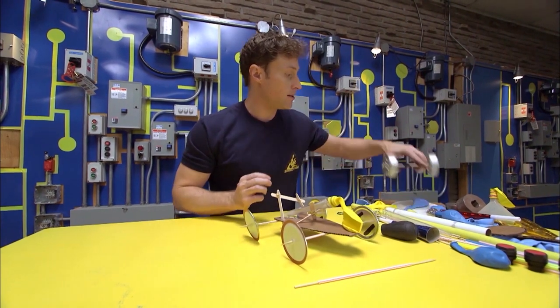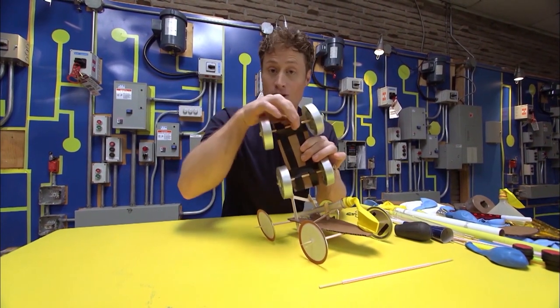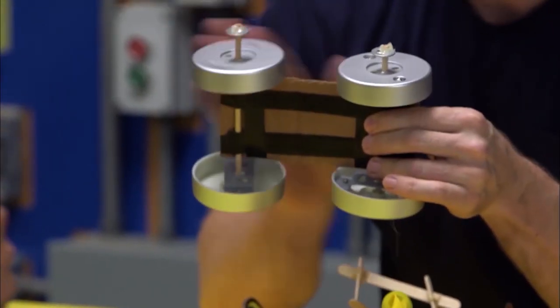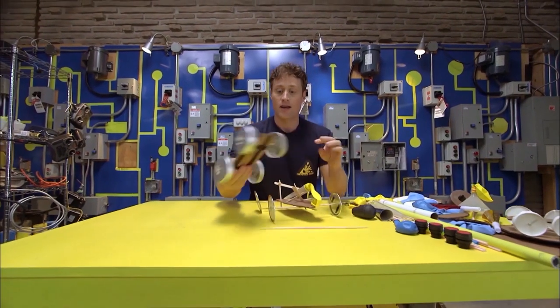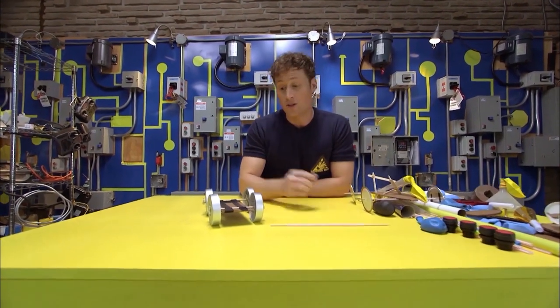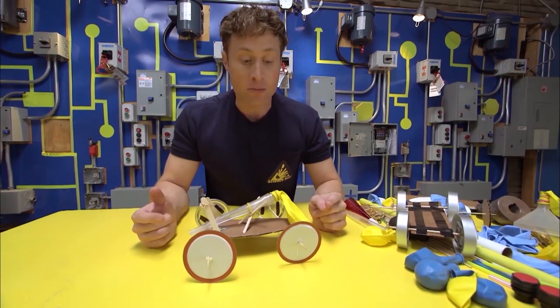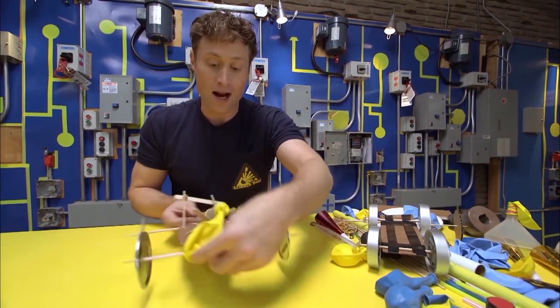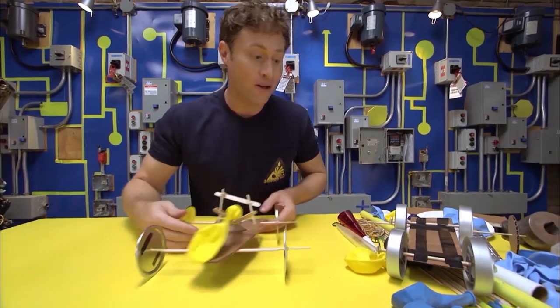The other way is to tape down the axle, or whatever you're going to use, and have the wheels spin around on the axle. Those are two great ways to make your wheels turn, and it really kind of depends on the wheels you're using. You can make your own design and keep refining it, making it better and faster, or do what I like to do and make a whole bunch of different cars.